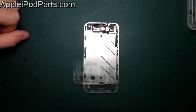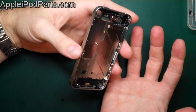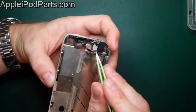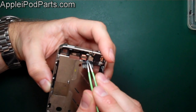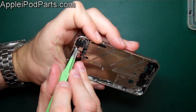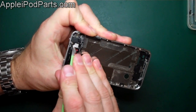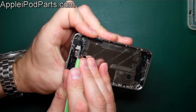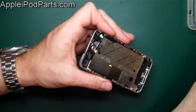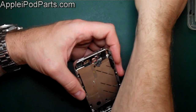Next, remove the FaceTime front camera. You don't need the screen off to do this — you probably don't even need most of the other cables out. This metal bracket has three clips. Use tweezers to release each clip and lift the bracket up and out — they're quite tricky but once you're under them they come. Lift the little metal bracket out and the camera literally just lifts up. There's the FaceTime camera removed.